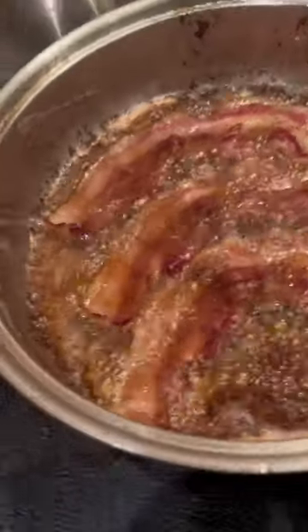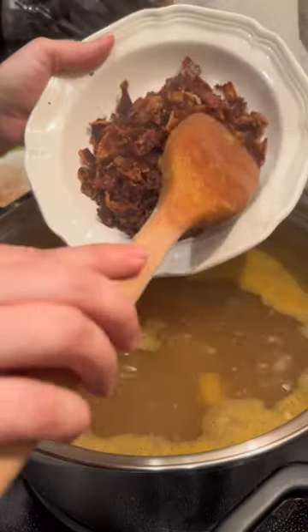Putting guinea pig bacon in my soup. I cooked up some guinea pig right here, then crumbled it up to put in my soup.